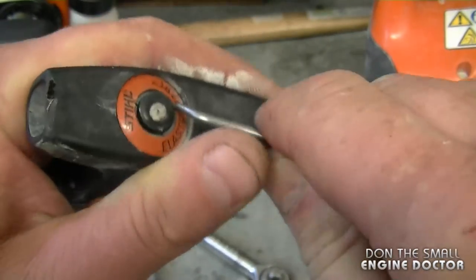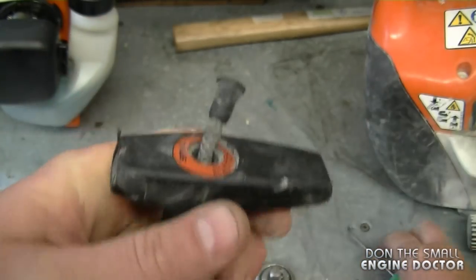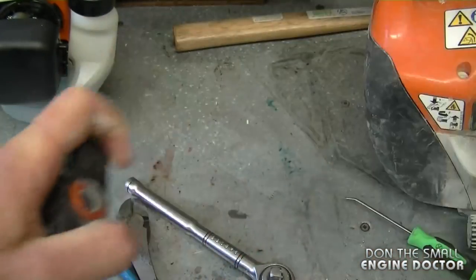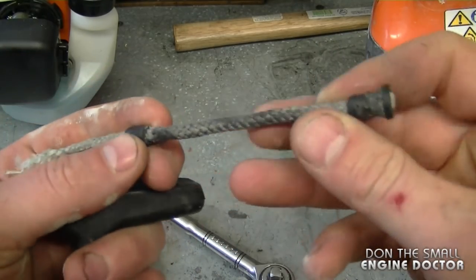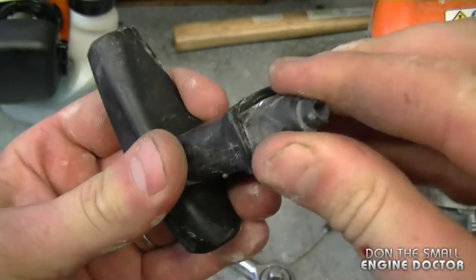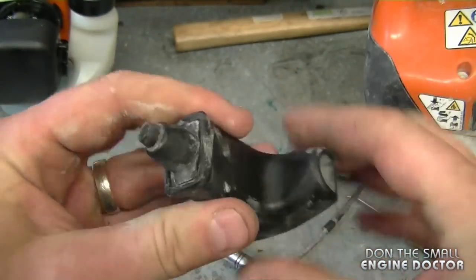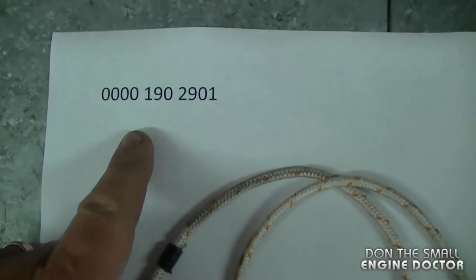Use a small pick — you want to get this plastic part up, then just pull. As you can see, there's another part or grommet here. You want to examine this part to make sure it's still good, and this one is — it's hardly used actually.